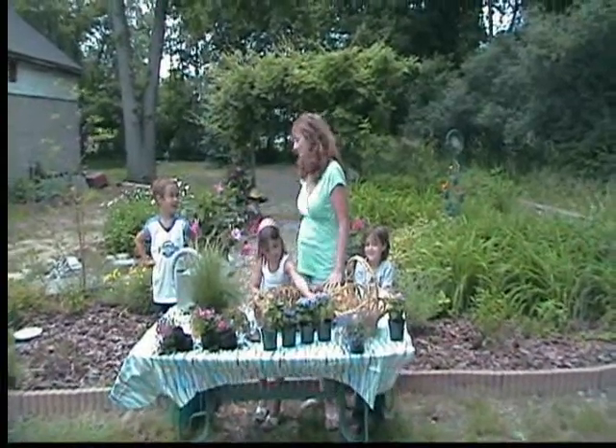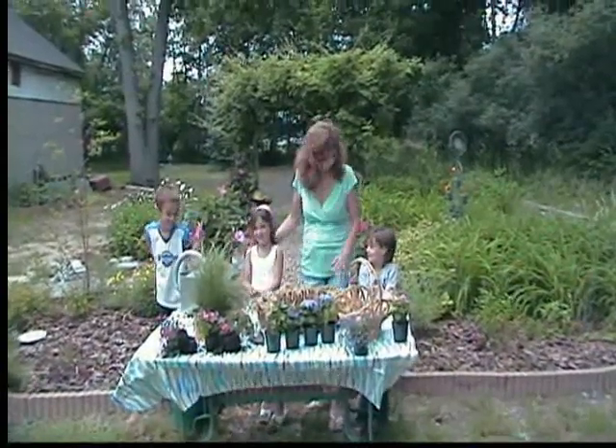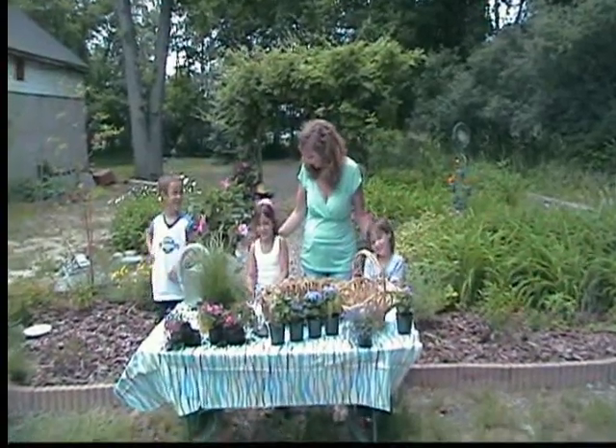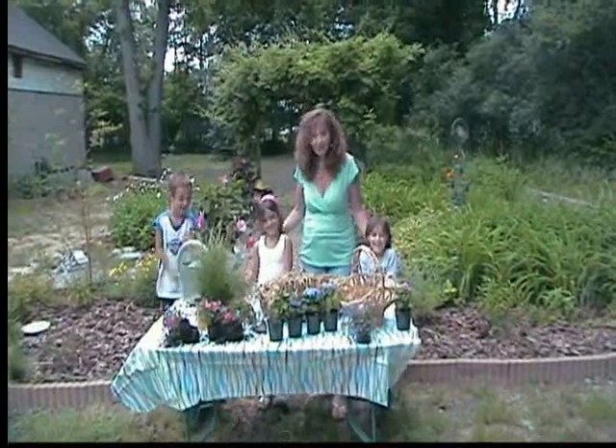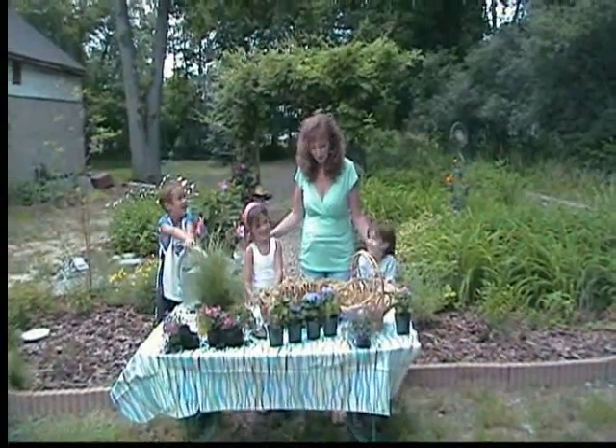Please introduce yourself: Kyle, Jody, and Kylie. Tell them how old you are. Six. And what grade are you going to be in? First grade. First grade already — my babies are growing up.